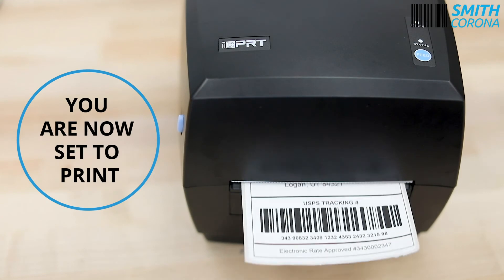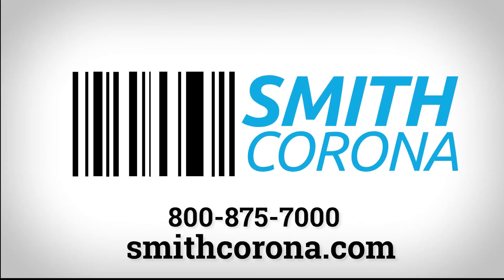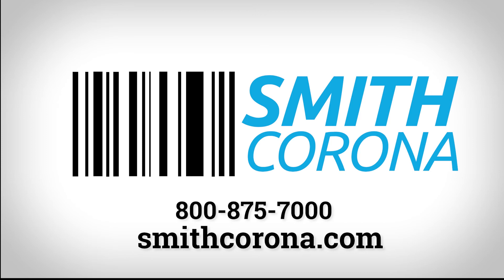You are now set to print. In need of direct thermal labels for your IDPRT SP420, visit smithcorona.com or give us a call at 1-800-875-7000.